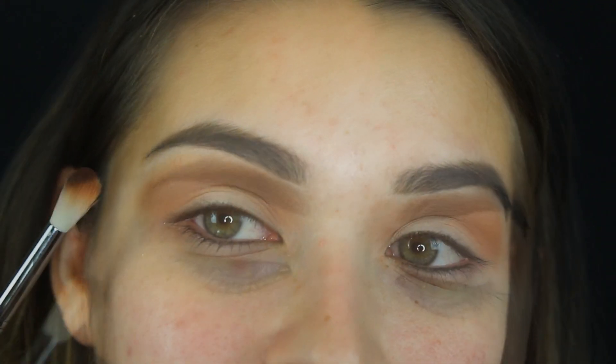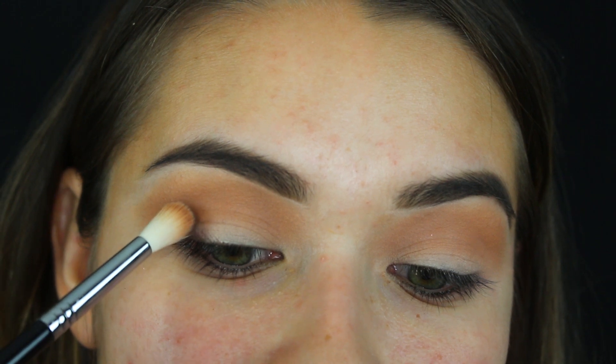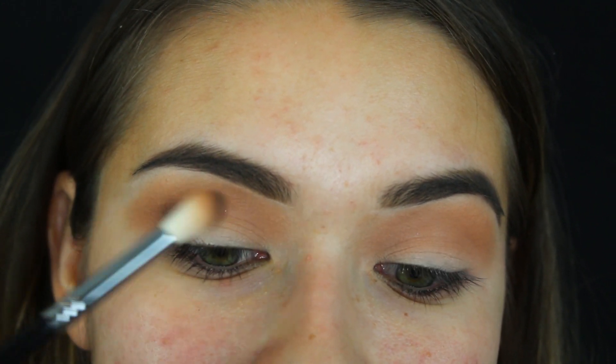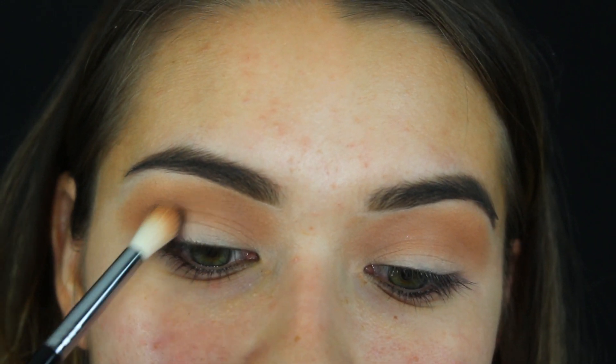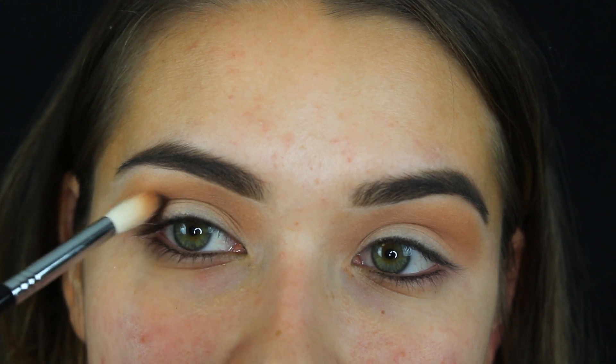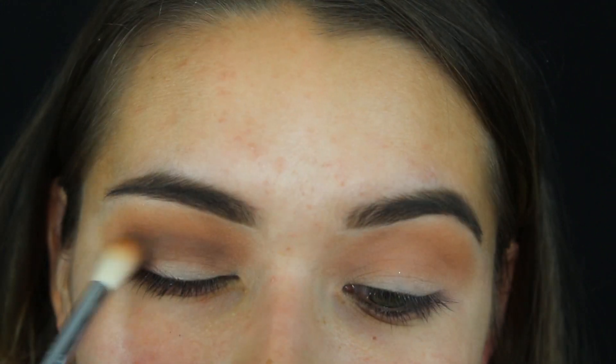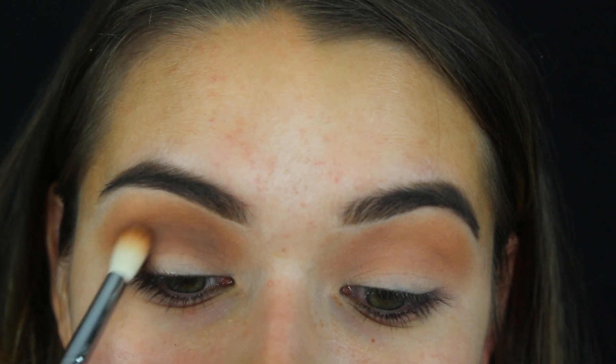Once you have Ritual on your brush, make sure you tap it off a bit. I'm going in and applying it right into the crease — rather than going above like I did with the lighter brown Soothe, I'm focusing just in the bottom of the crease going back and forth. If it's easier, you can use a smaller brush.